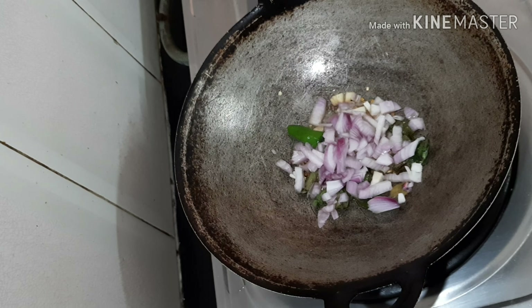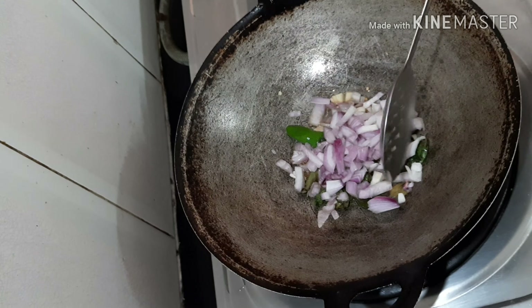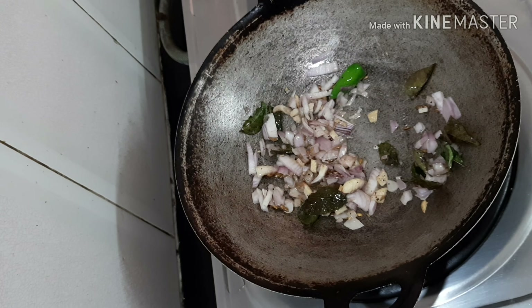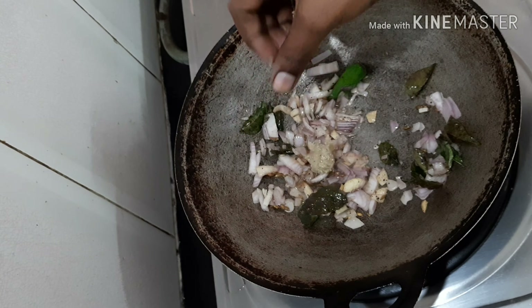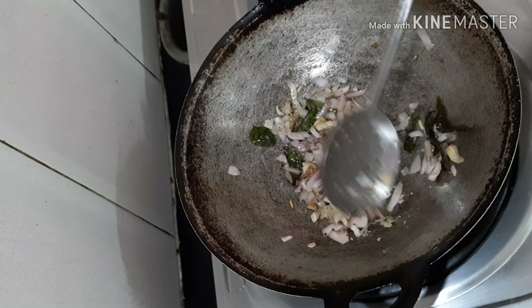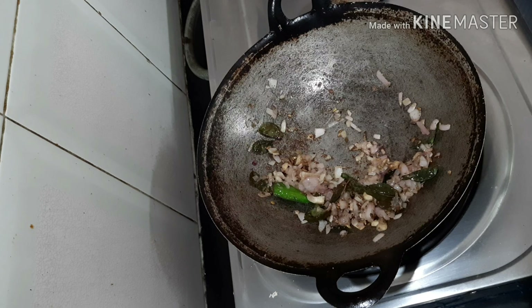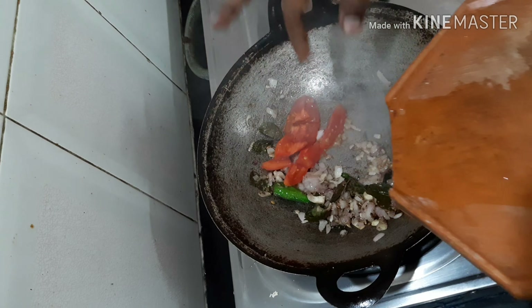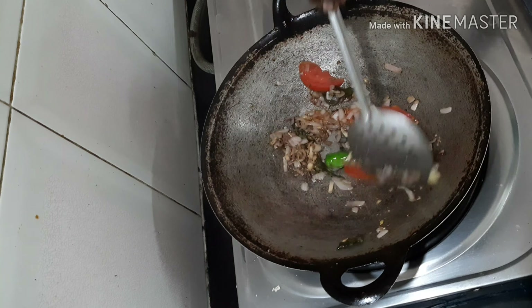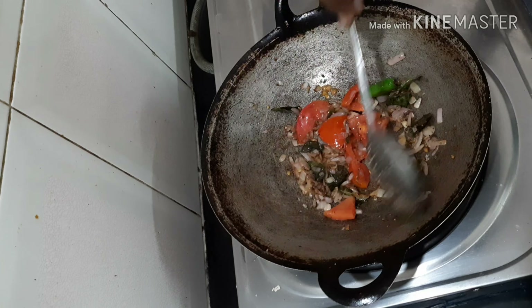I have already boiled a cup of green grams — keep it aside. Now we are making the masala. For this I'm adding some finely chopped garlic, a chili, and half an onion which is finely chopped.